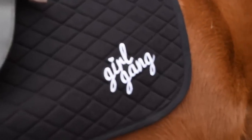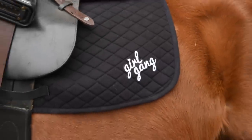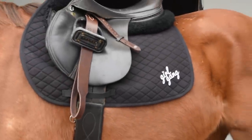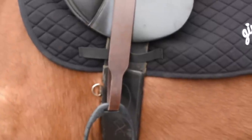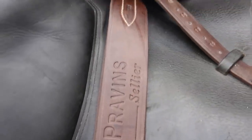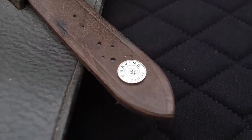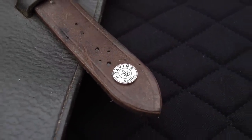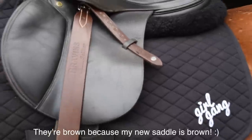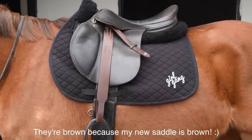I also have these new stirrup leathers from Glazing Gordon - they ship internationally. They've asked me to try them out and do a series of videos updating you on how much I like them. Look how cute they are - that little silver button is my favourite thing ever, I think it looks so classy. I'm just finishing riding Welbeck now with my new stirrup leathers.